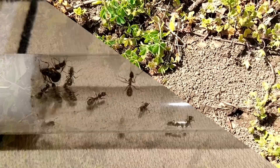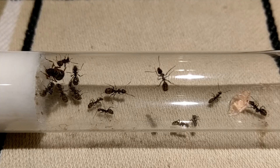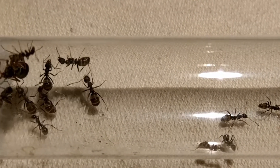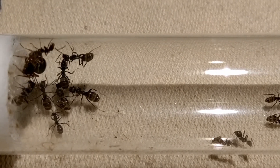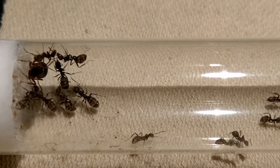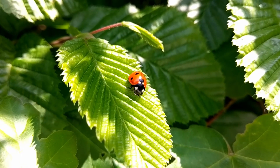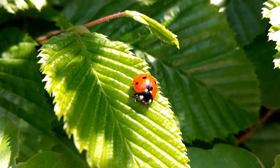Here in Austria, both Serviformica Fusca and cunicularia are native species. So they go into hibernation from the end of October and become active again usually by the end of March, when the weather starts becoming friendly again.